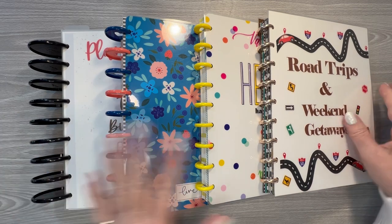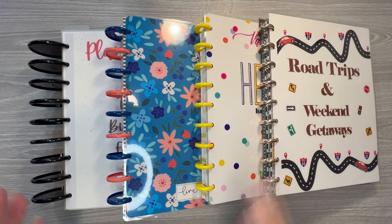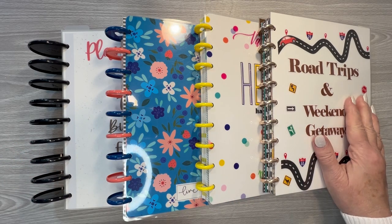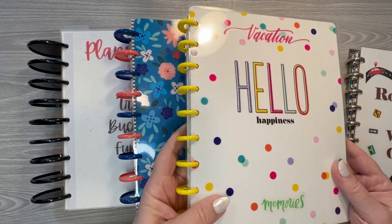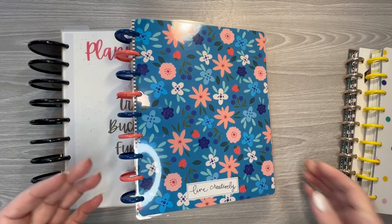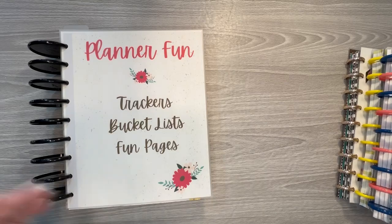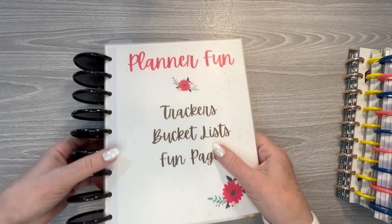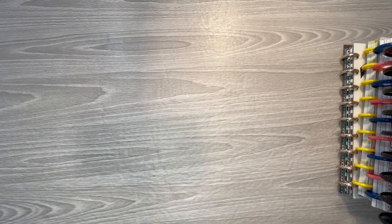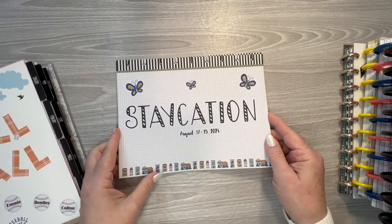I've got four different books I've put together: one for road trips and weekend getaways, one vacation one, one for trackers and goal sheets for this year, and these are past trackers, bucket lists, and fun pages. And then I've got a couple that I'm working on right now. I'll go ahead and show you these real quick — they're not done, I've just started them because I am on staycation right now.